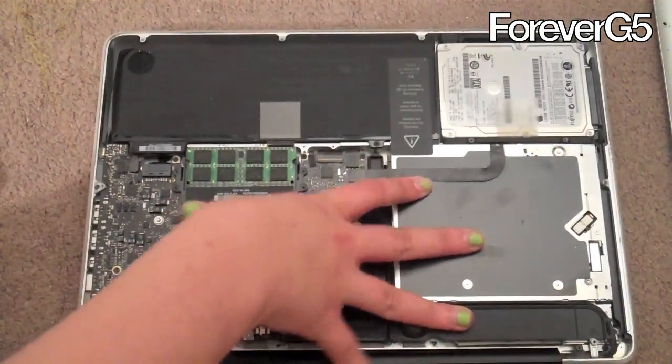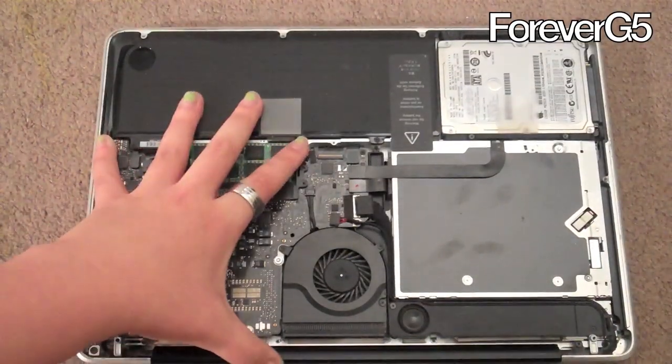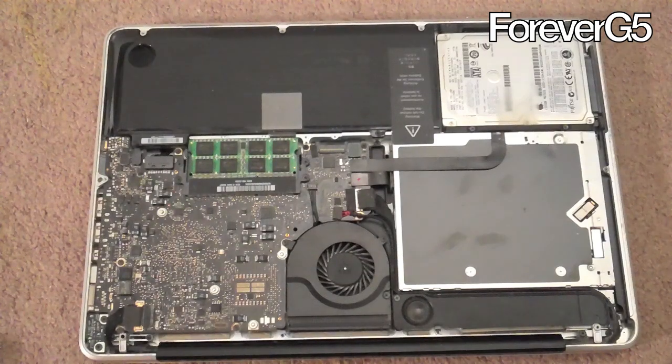So now let's put the top back on. I would recommend this to anyone just to get the dust out of the computer, because I cannot believe how much dust I took off — it was pretty gross.